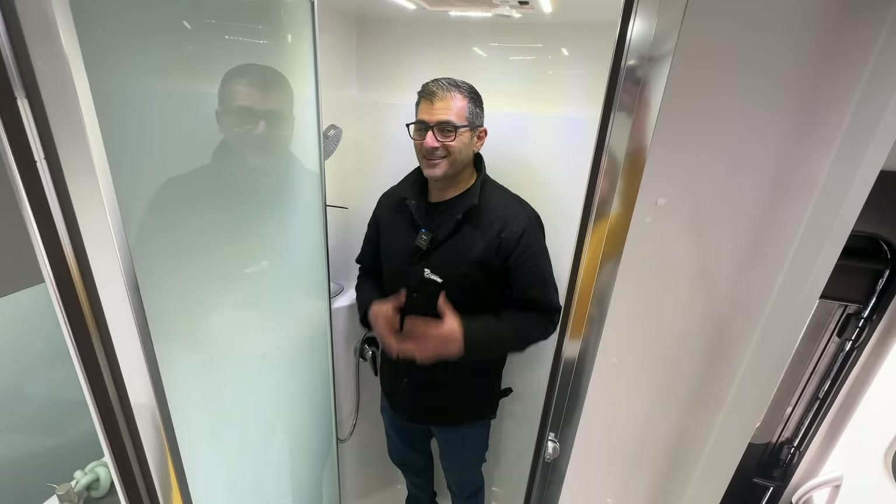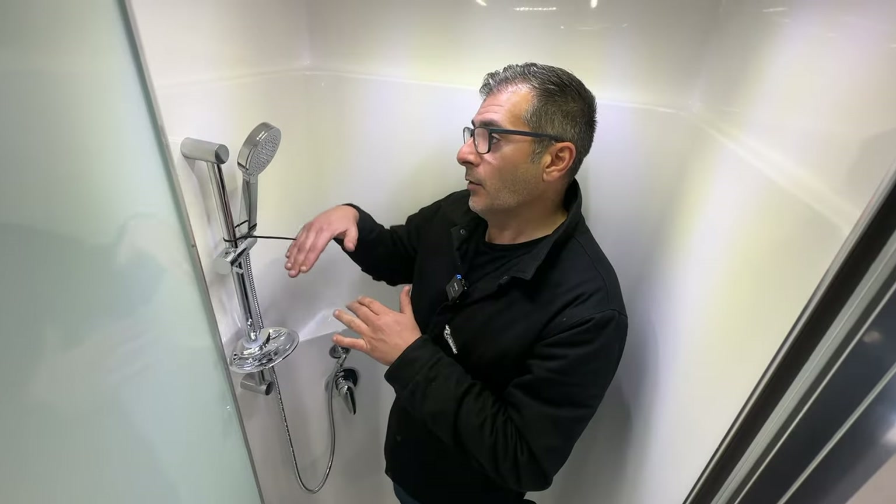Now I'm going to walk into the shower to highlight how big our showers are. As you can see, I'm a fairly large fella and I've got ample room to move comfortably. Our shower heads can obviously be adjusted. We also get a two-way extraction fan in the shower and a fully sealed shower — the way it should be.